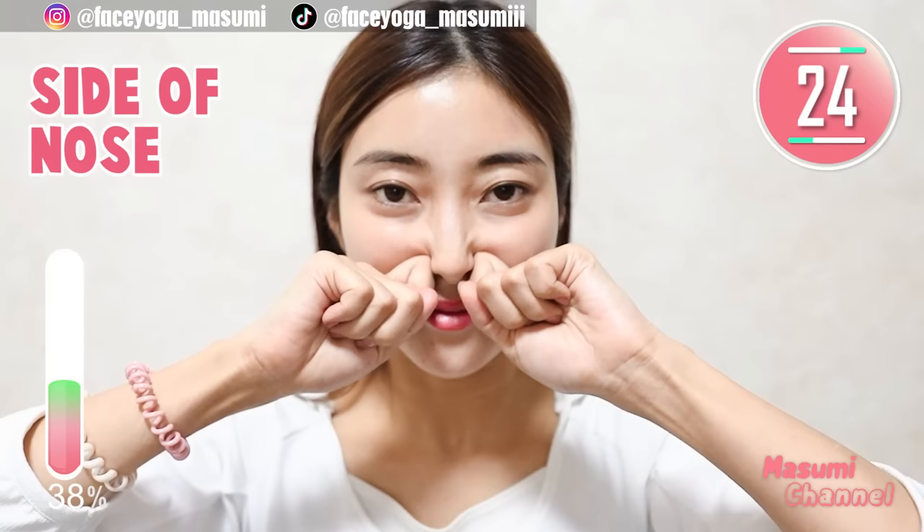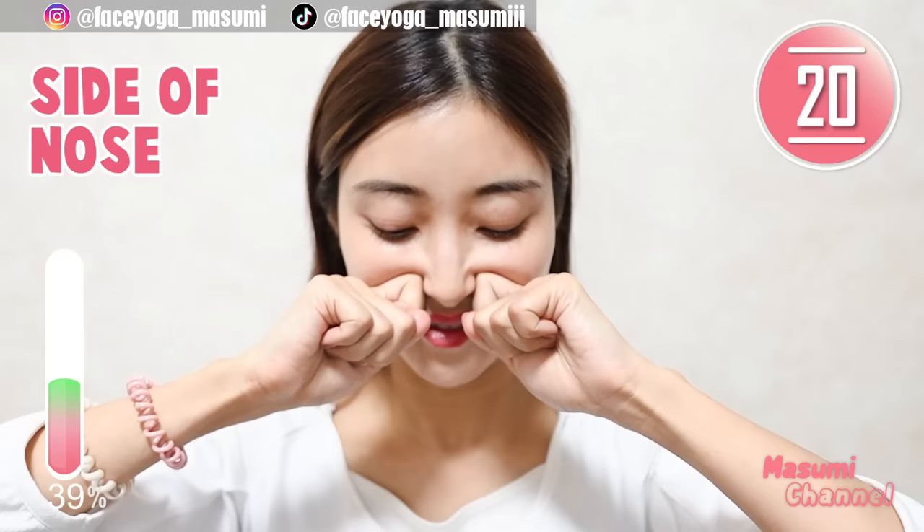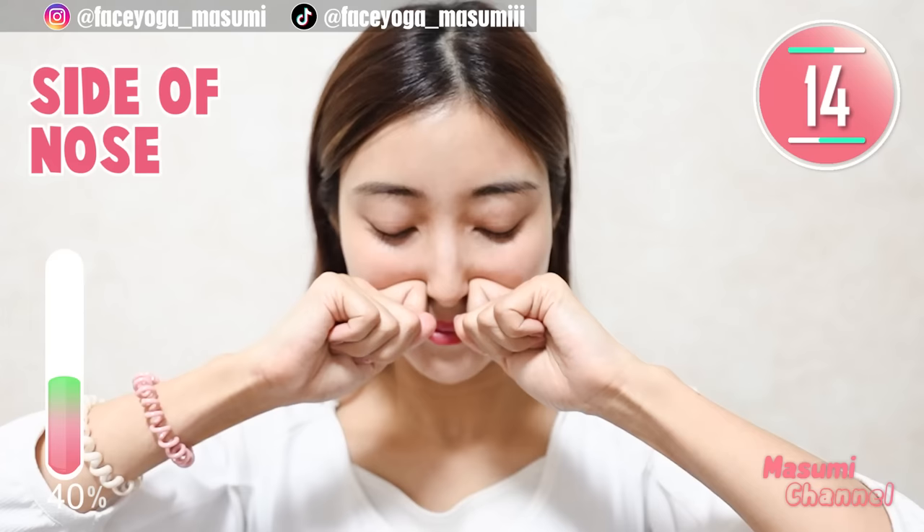Using your knuckles of the index finger, massage the side of the nose and also under the cheekbone in a pressing and circular motion. Repeat this movement. If you want more pressure like shiatsu, you can tilt your head downward like me — it's totally up to you.